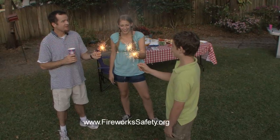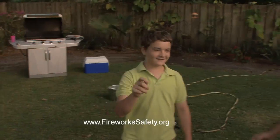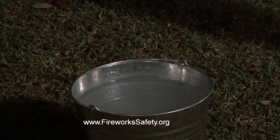Hold sparklers still and at arm's length. Never wave them at another person or throw them. Always hand an unlighted sparkler to a person, then light it. Never hold more than one sparkler at a time. Always stand when using sparklers and be sure to drop the used sticks in a bucket of water.